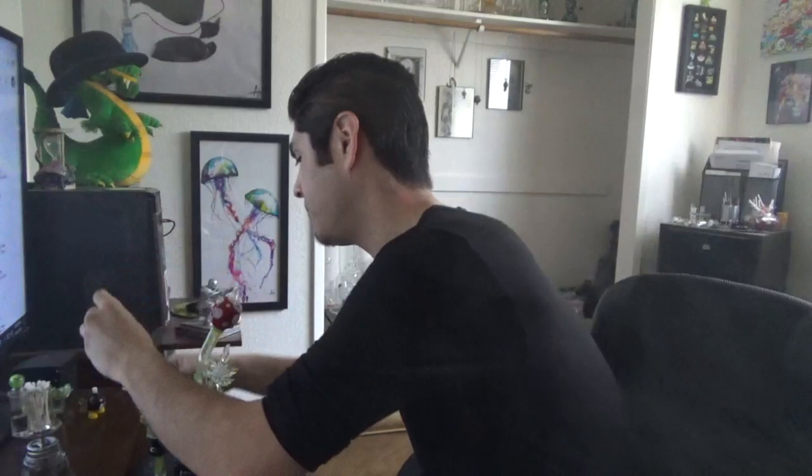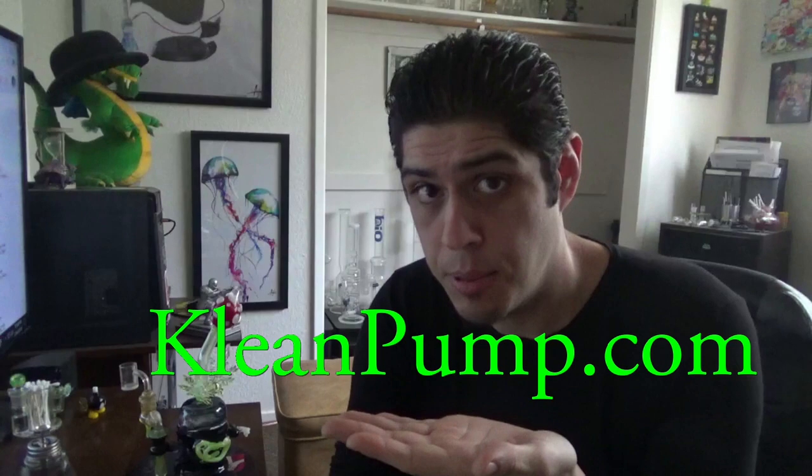Let's go ahead and share this product with you guys and get into it. So first thing — where can you find it? If you get on Instagram you can find them under Clean Pump, and if you actually just want to go straight to the website, it's actually pretty detailed and in-depth. They have a 'what is a Clean Pump' section and there are two different versions. You can visit their website at cleanpump.com — super easy, just 'clean' with a K and you're there.